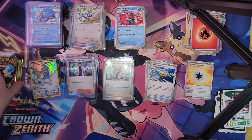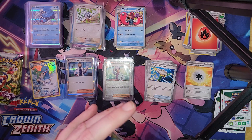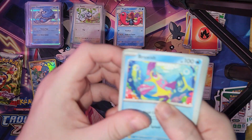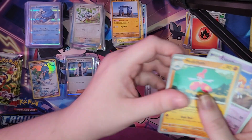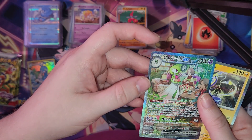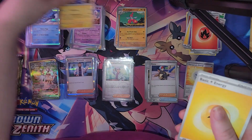We have four more packs left — fourth pack. Code card incoming — pause the video and you may have it. We got Bruxish, Cacnea, Sandile, Mareep, Stormdrainer, Trainer Card, Munchlax, Espathra, Reverse Holo, Gogoat, Gallery card, Magmortar, and Electric Energy.